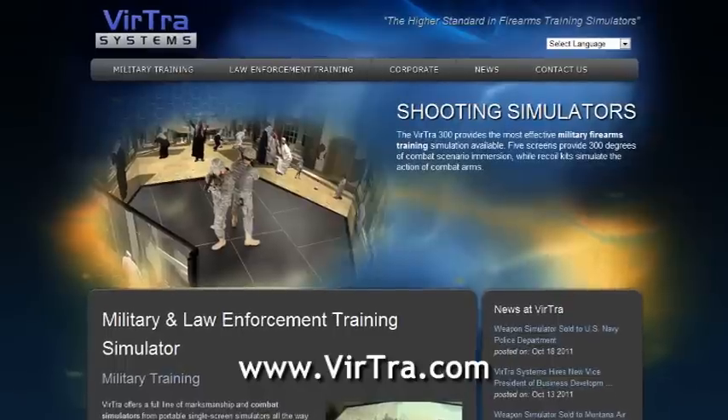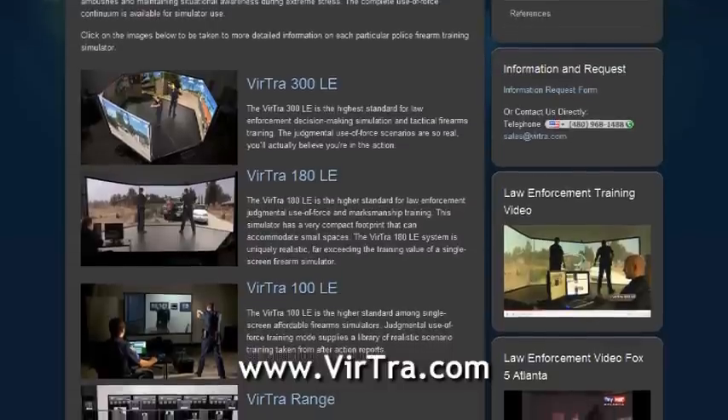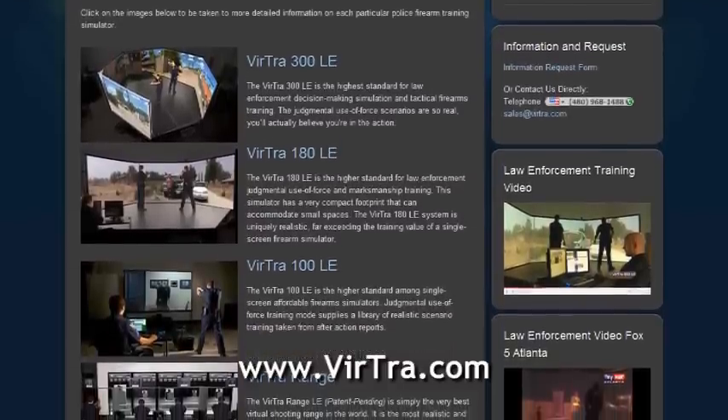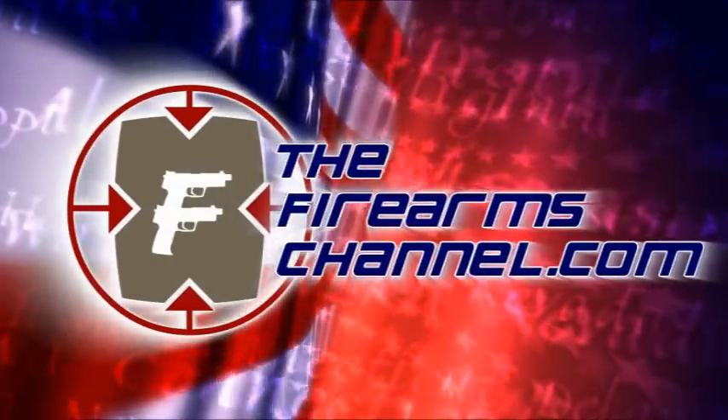Sounds good. Thank you very much, Joe Bridgman, Rangemaster here at the Scottsdale Gun Club. For more information, be sure to visit AndersonRifles.com. For TheFirearmsChannel.com, I'm Max Martin. Thanks for watching. This product review video is brought to you by Virtra Systems, the higher standard in firearms training simulators. You're watching TheFirearmsChannel.com.